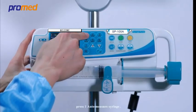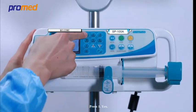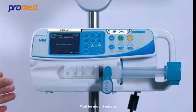Next, press 1 for auto measure syringe, then press 1 to confirm yes, and wait for about 4 minutes.